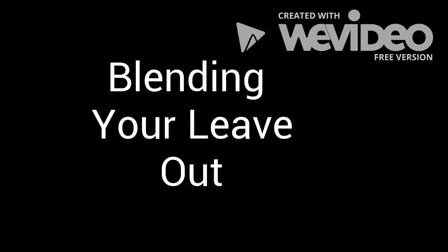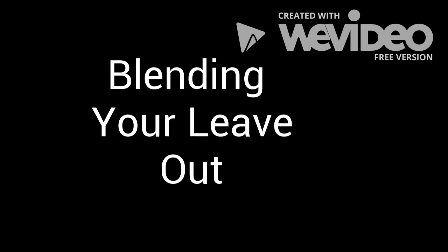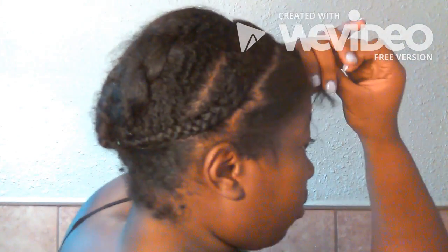Hey everybody, this is my tutorial for how to blend your leave-out with your natural curly extensions. I start by sectioning off my hair — the hair that I'm going to leave out — and the rest I just braid up and pin away.